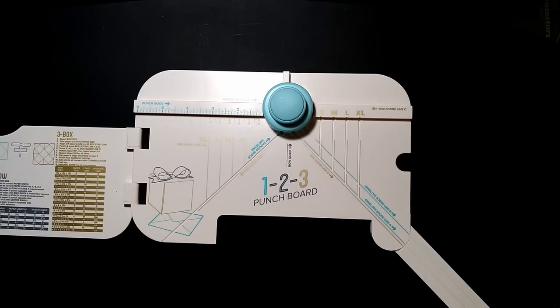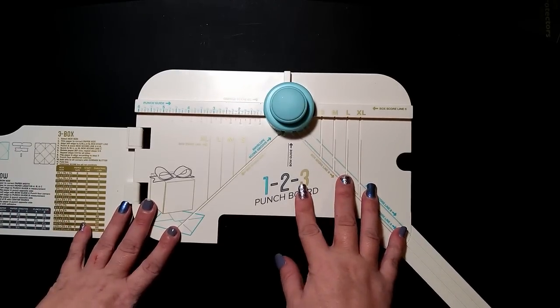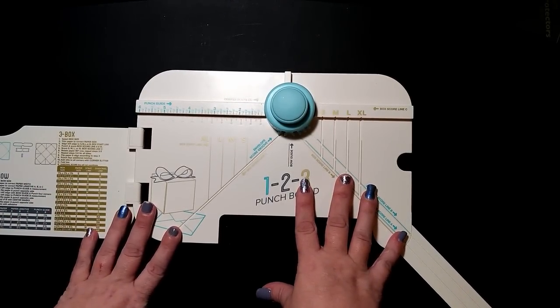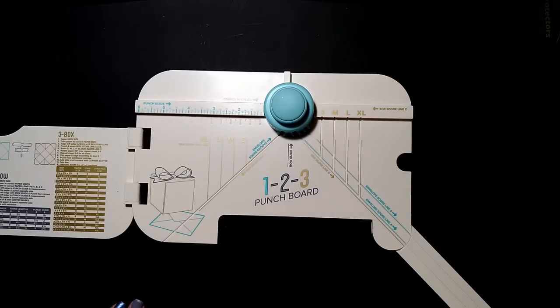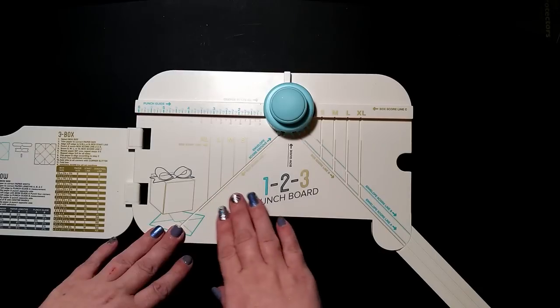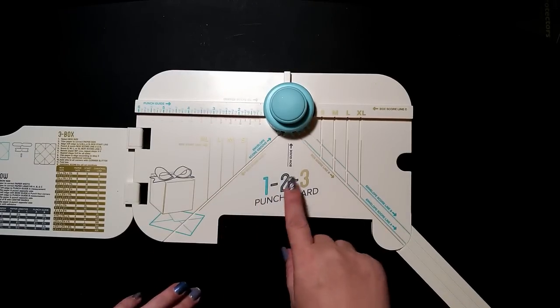Hey everyone, it's Brandy and you are watching Abstract Crafter, welcome to Brandy's Craft Corner. I want to say Supercraft Sundays but that didn't happen. I did film this video - it ended up being three hours long because I didn't know what I was doing, so I just started over. Today's video is a tutorial on the 1-2-3 Punch Board.